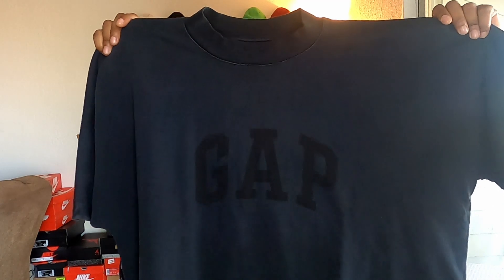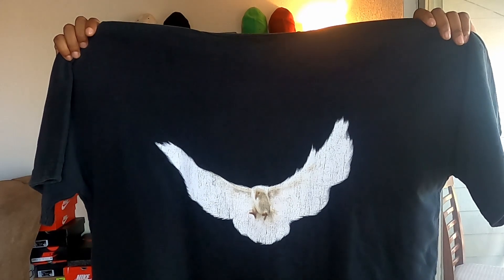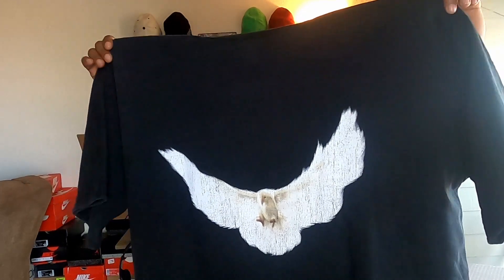This one is a washed black colorway. If you look in there you can see 'Gap' in black lettering, and then on the back we've got that big dove — a really nice big dove logo on the back.